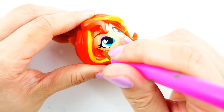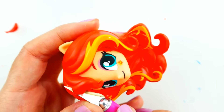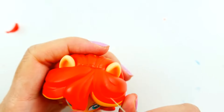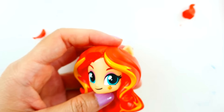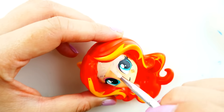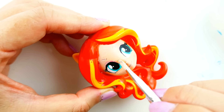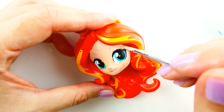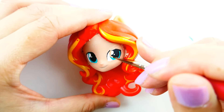Starting with the head, we're going to cut off part of her bangs — these side bangs here and also the top bangs. Then we're going to paint her face a flesh tone. Once that's done, we're going to cut her eyes brown.